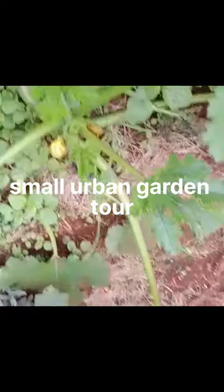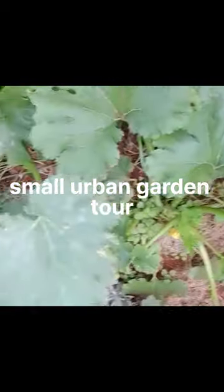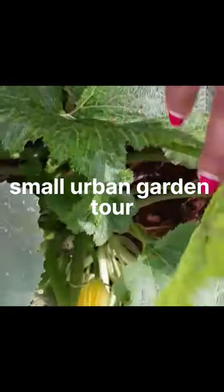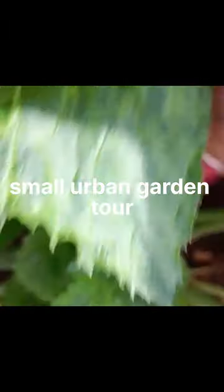Hi guys, welcome to my channel. My name is Betty and this is Budget DIY with Betty. In today's video, I take you through a tour of a small garden from the time we started up to the current state it is now. Hope you enjoy and subscribe.